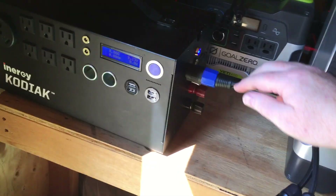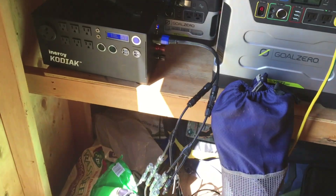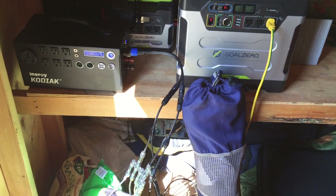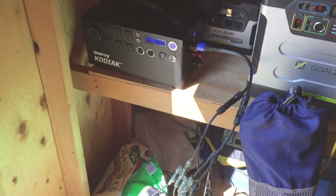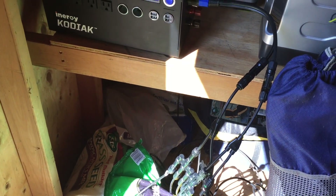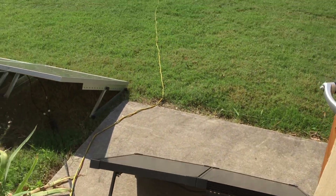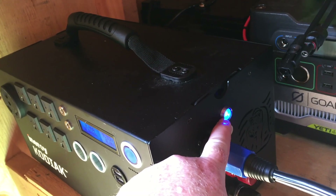I've got it hooked up. I want to thank Energy very much for sending me this new Neutrik connector-to-MC4 cable. They didn't have to do that — they have their own line of solar panels with their own connectors — so that's a very nice company that is willing to do that for customers who already have a good-sized investment in their MC4-based panels. I've got this multi-connector here with all three panels going in, again 400 watts, and you can see this light has turned on, which means it's receiving input power.